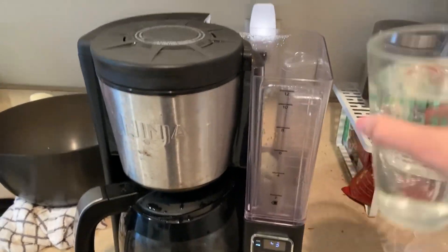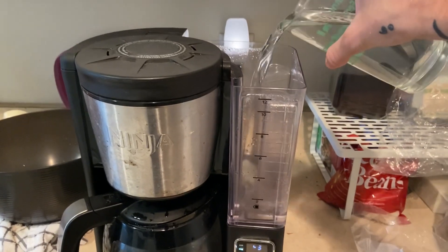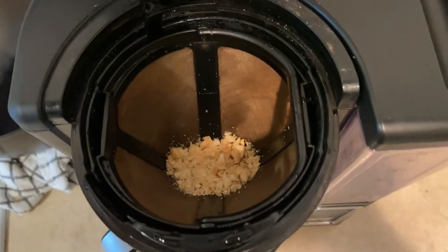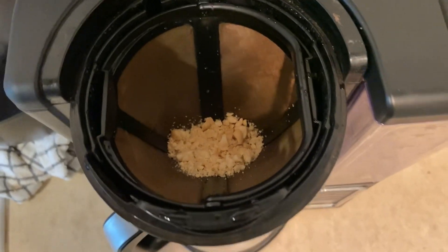All right, first things first, we're going to pour the water into the coffee maker. I'm using one hand to film, so excuse me for a moment. We now have our ground peanuts in the coffee maker. Now we're going to run the coffee maker. We'll be back after it's done brewing.